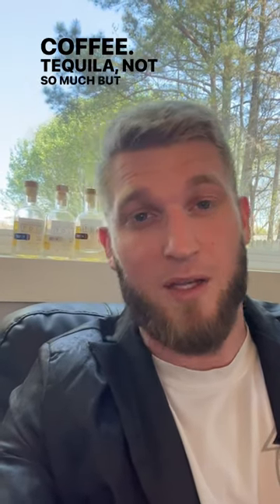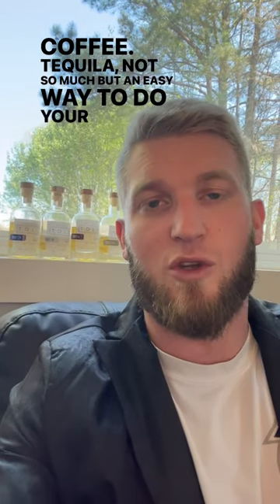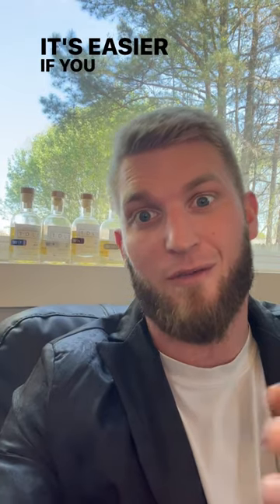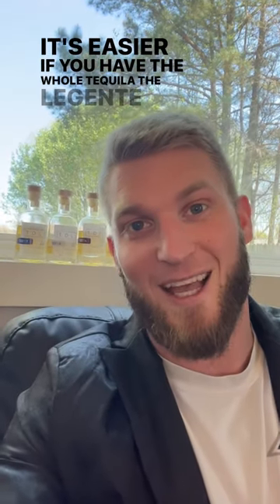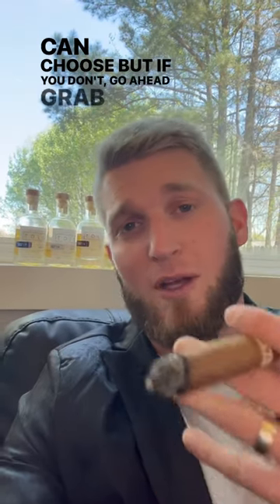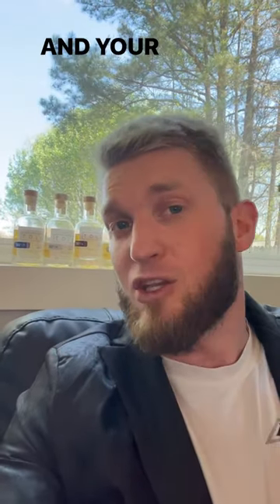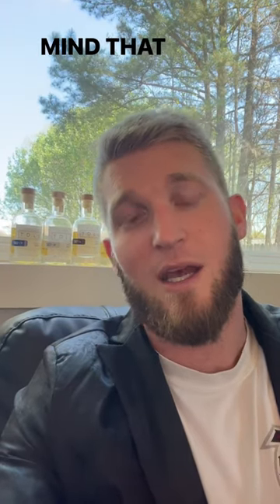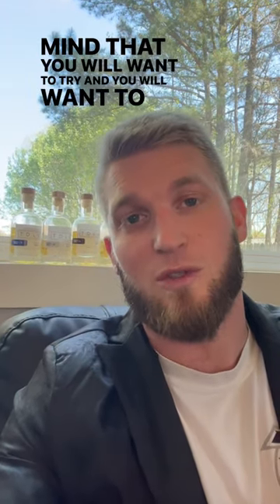Tequila, not so much. But an easy way to do your first tequila pairing is to go ahead and grab a bottle. It's easier if you have the whole Tequila de la Gente tasting kit so you can choose, but if you don't, go ahead, grab your bottle, smell it, and your memories will automatically trigger a certain cigar in your mind that you will want to try and smoke with that tequila.